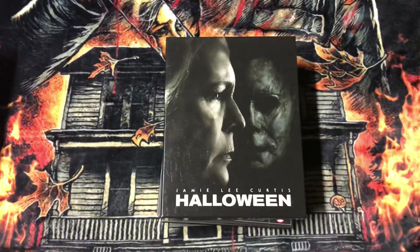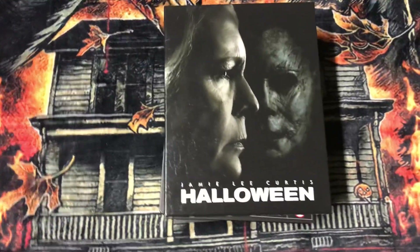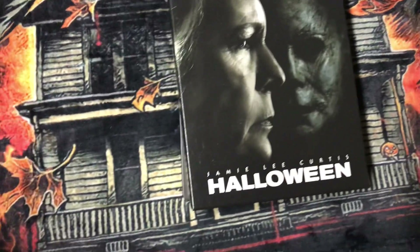Hey guys, welcome back to another video. I'm going to do an unboxing of the Halloween 2018 from Film Arena, and here's the box.